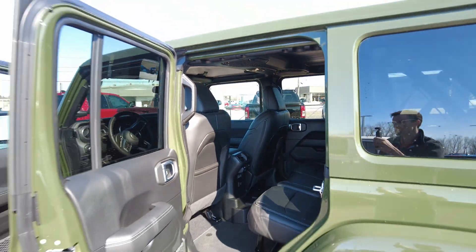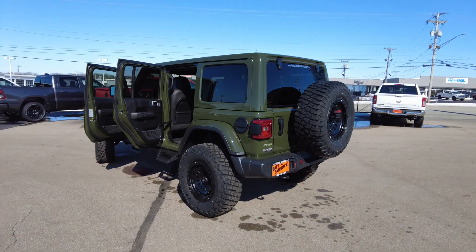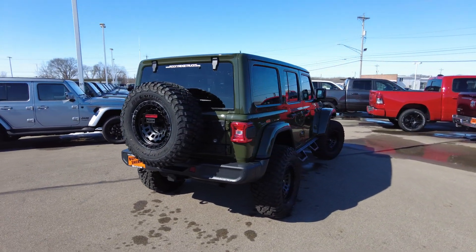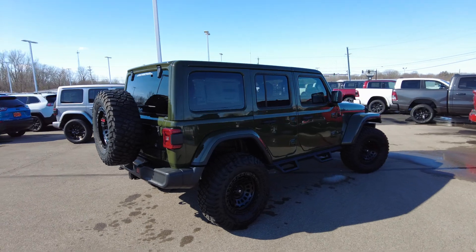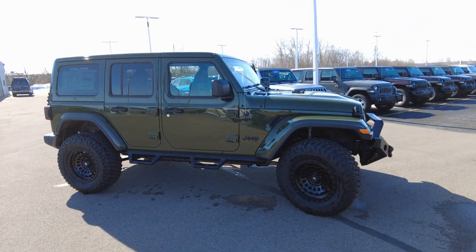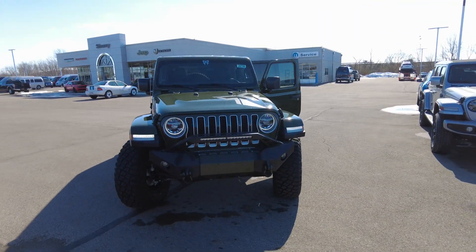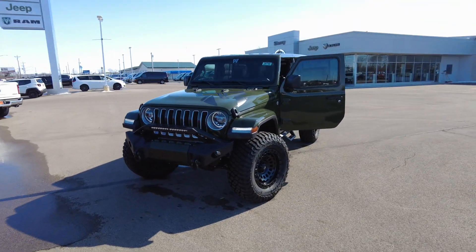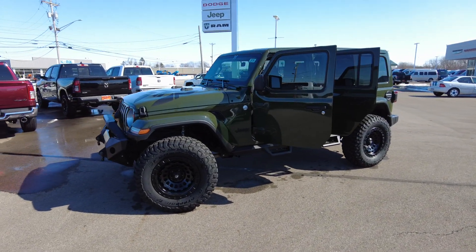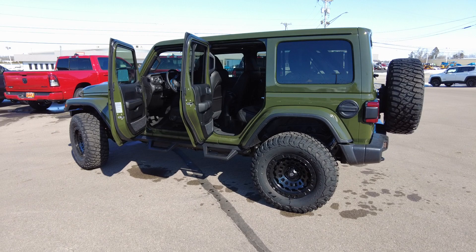We're here at Sherry 4x4 — the nation's largest dealer in lifted Rams and Jeeps by Rocky Ridge. If you'd like more information on this Jeep or want to build and customize your own, I'll post links below. All Rocky Ridge components are backed by a three-year, 36,000-mile warranty. The entire Jeep is cleared by Federal Motor Vehicle Safety Standards, meaning it's fully compliant on-road and does not void any factory warranty. Rocky Ridge has partnered with Jeep and Ram to make sure of that.